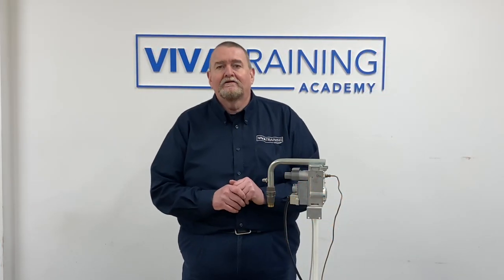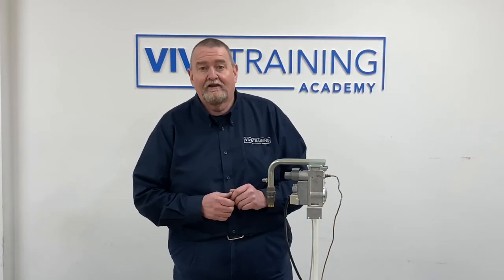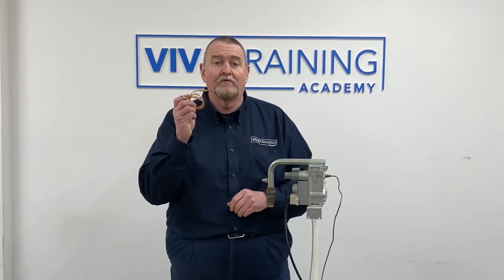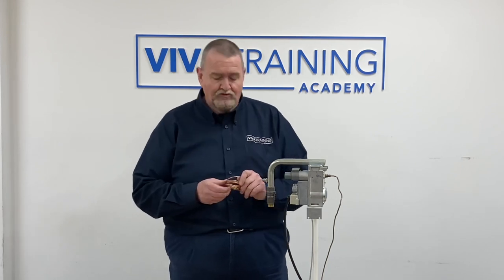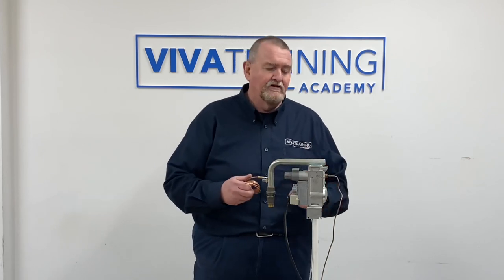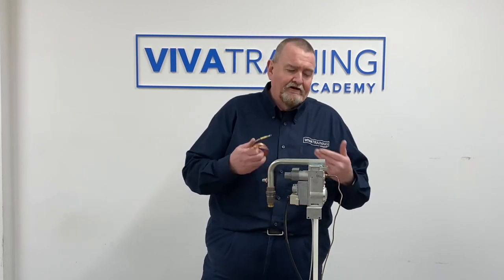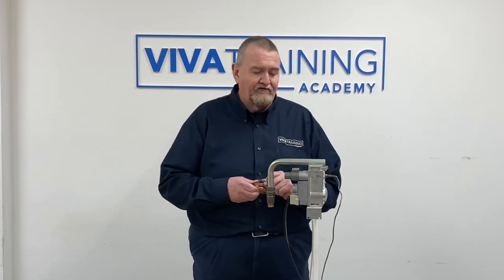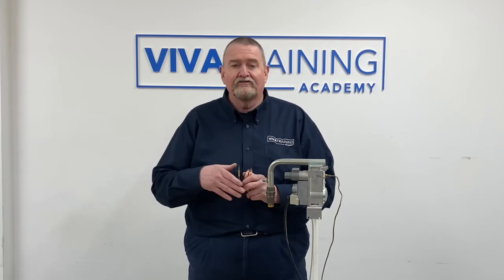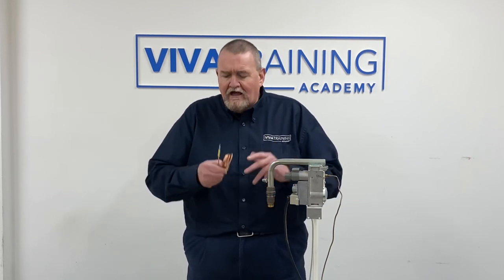Hi guys, it's Roy Fugler here from the Viva Training Academy over in Halifax. Today we're going to have a look at how you would test a thermocouple. There are a couple of ways you can test thermocouples. Thermocouples used to be the main flame failure device on boilers a good few years ago, but since pilot lights on boilers disappeared there are other flame failure devices. Now we find thermocouples on hobs, on cookers, and on gas fires.